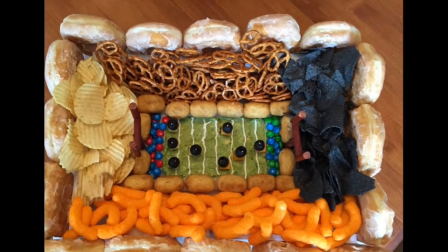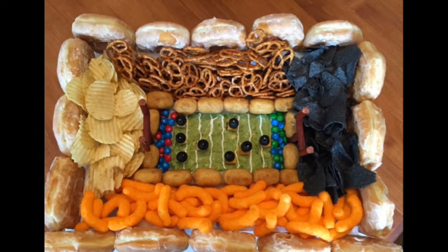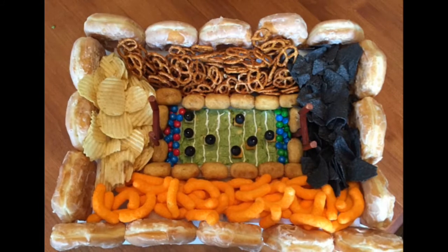Hi! I recently documented my friend Denise while she and her family made a snack-adium for a Super Bowl party, and we're going to show you how to do it in a couple of easy steps.